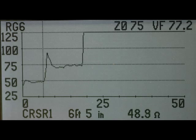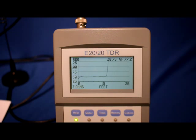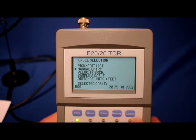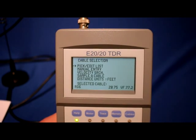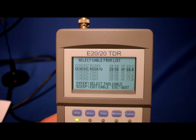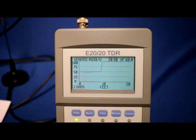TDRs are not polarity sensitive, but it's best to keep the center conductors and shields between the TDR's test port and cable aligned. Next, we'll test some 50 ohm coaxes. The first is a portable antenna's feed line that's been showing an intermittent high VSWR. Selecting the correct cable type will set the Z0 and velocity factor. Getting the velocity factor correct is crucial to obtaining the correct distances on the cable. There is more information on both impedance and velocity factor in Video 2, How TDRs Work, and Video 4, the E2020 TDRs menus.